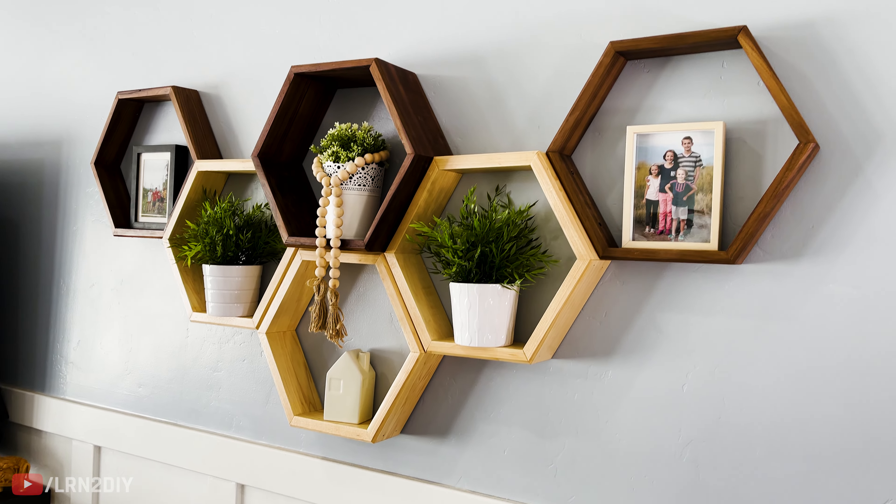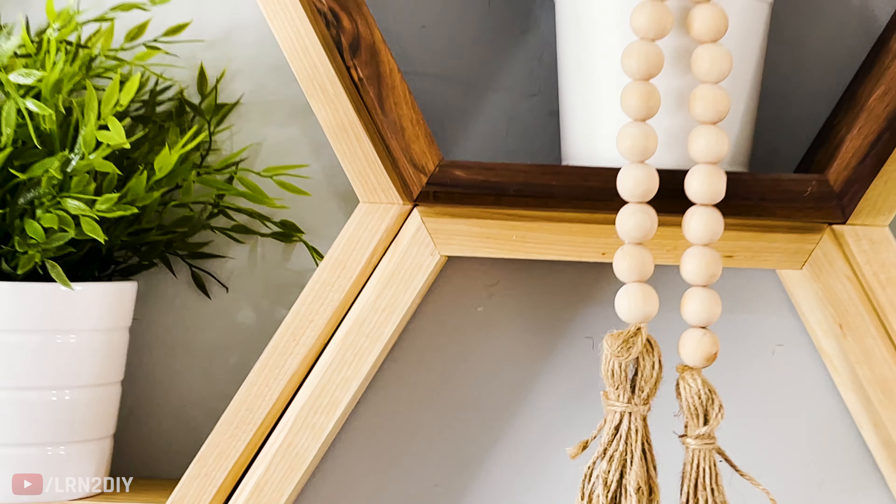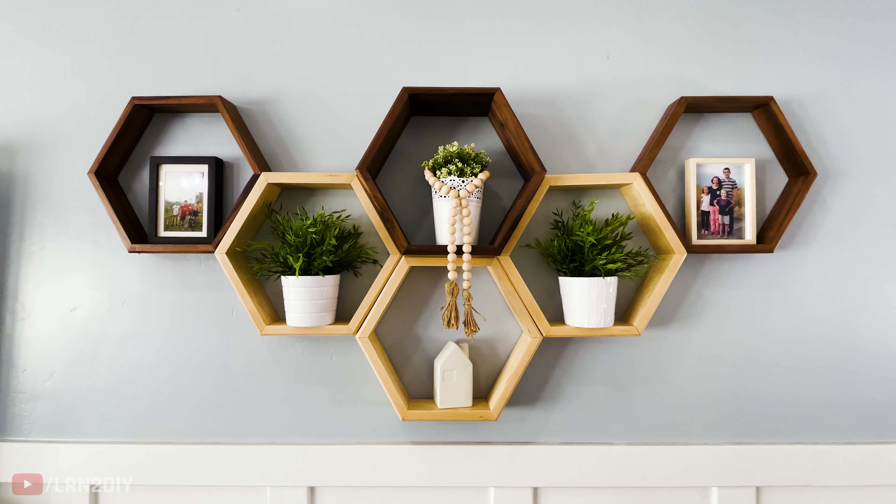And with that, these shelves are done. If you enjoyed this video, you might want to check out our living room makeover using vertical shiplap. It was a fun process to redo the whole living room and give it a fresh new look. Thanks for watching and we'll see you next time.